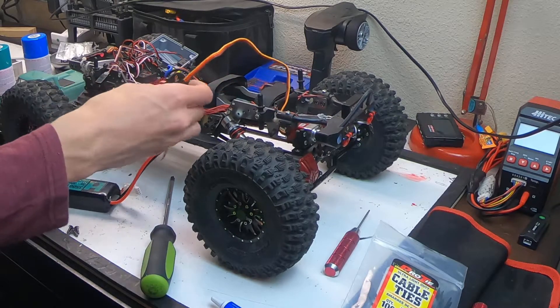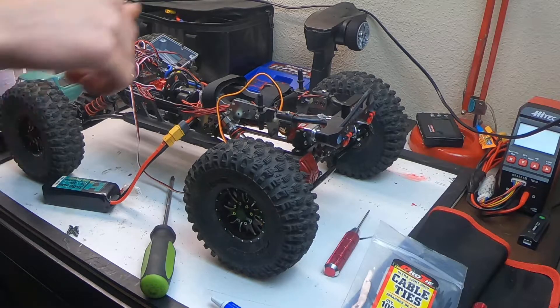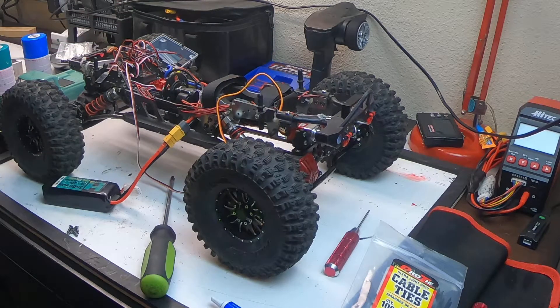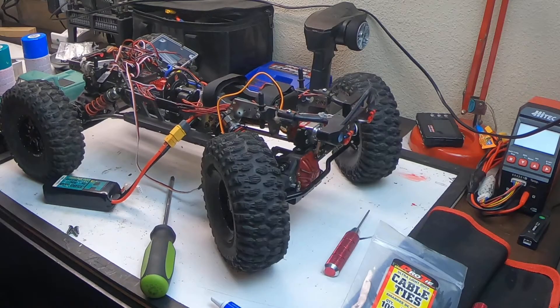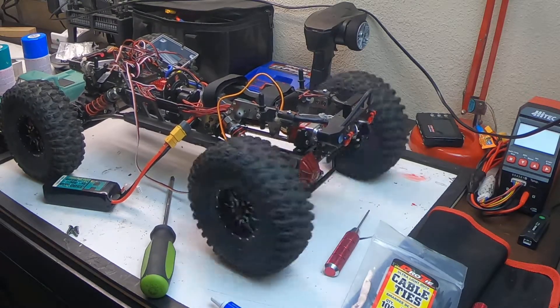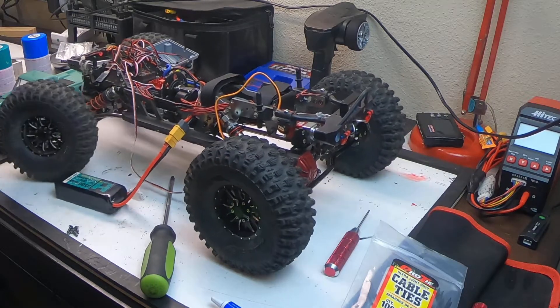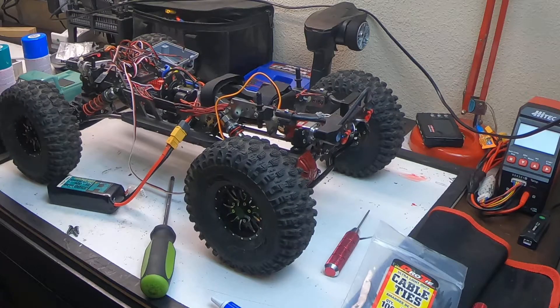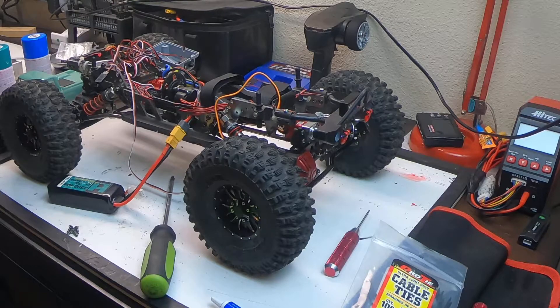I got the steering hooked up now so the servo is connected. Steering it back and forth — everything's connected. You can see it's quite fast. At full speed on 7.4 volts it's 0.07 seconds to 60 degrees, and just comparing that to the rear steer servo, it is quite a bit quicker — a whole lot faster.